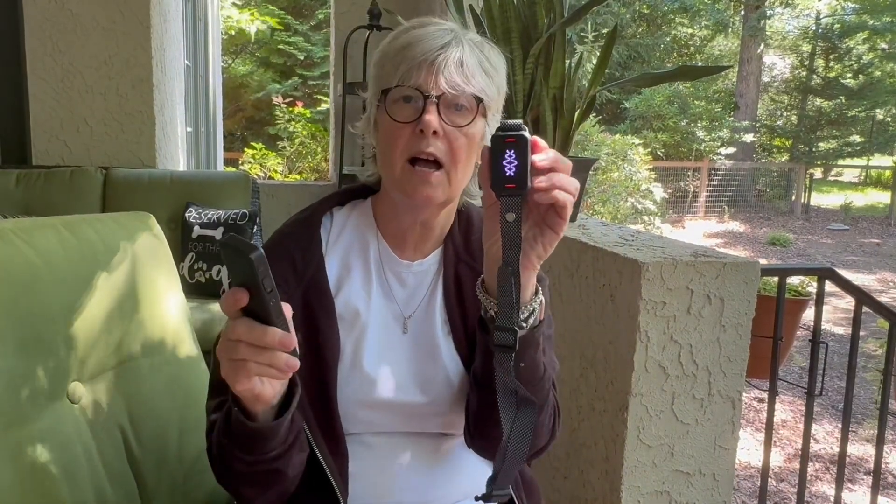If you use the vibration, there are eight different levels and it turns green at the top. When you use the shock level, as you can see, it turns red.